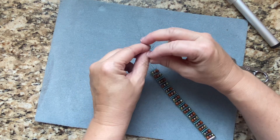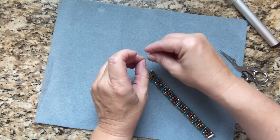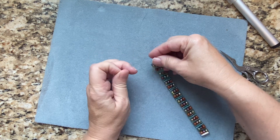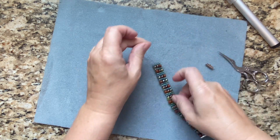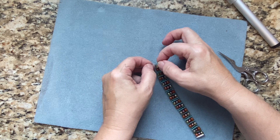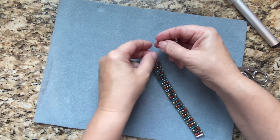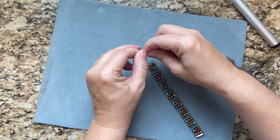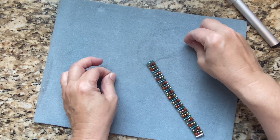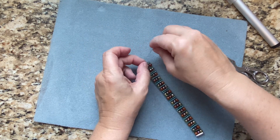I'm just going to take the two warps and tie those together, then the second and the third. Looks like I got a couple of them in there. We're just going to tie them again and then take the third and the last.